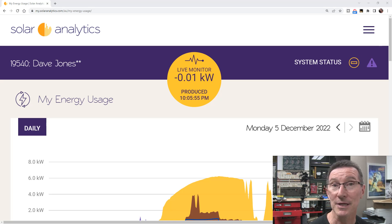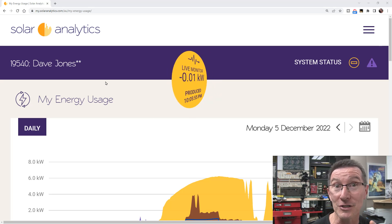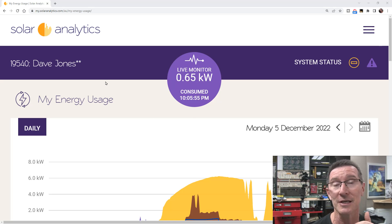Hi, just a quick update on my Reclaim heat pump hot water system that I installed to replace my gas hot water system. You've no doubt seen the videos. I've got some additional data in addition to the main installation and analysis video.